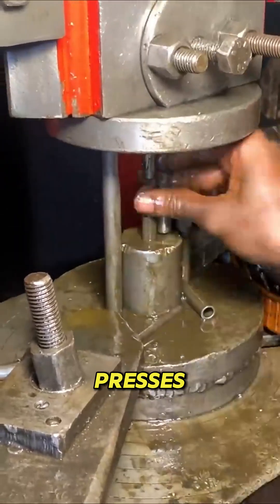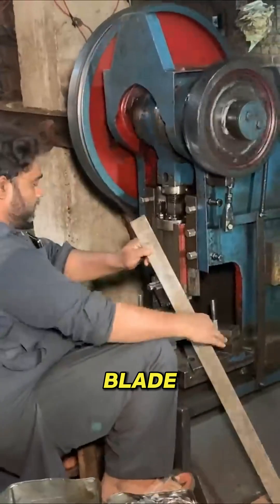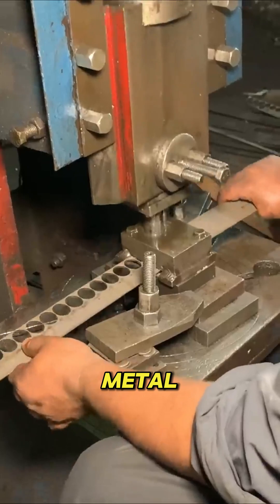The blanks are loaded into heavy steel presses. With a single powerful strike, the machine stamps out the basic key shape — the bow, the shoulder, and the blade. Next, the edges are trimmed smooth to remove sharp metal bits.